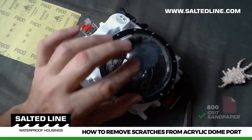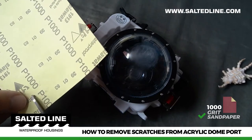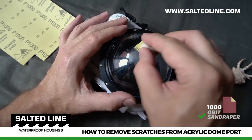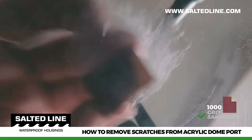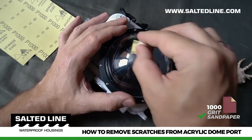After the deep scratches are removed, take 1,000 grit sandpaper and continue polishing. The 1,000 grit sandpaper will remove the damage caused by the 800 grit sandpaper. Because of that, apply polishing with 1,000 grit sandpaper on a slightly bigger area.